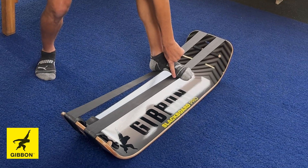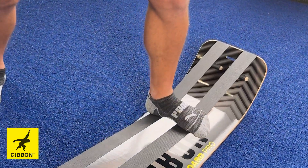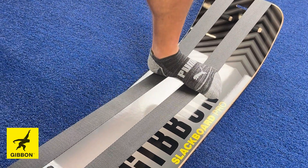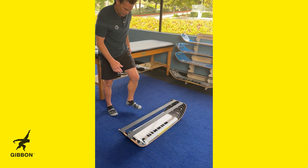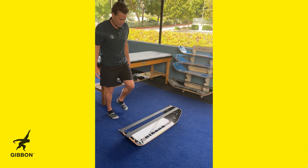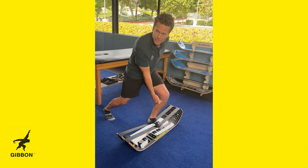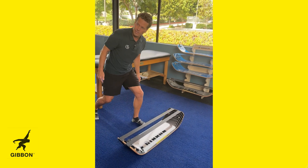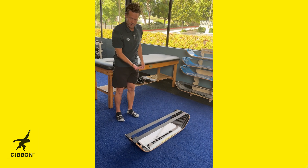What I love initially is I can get the forefoot and the first ray to get stimulation, which is so great. Then to make it more dynamic, I'm now able to step into it and create that load, so I'm actually getting more eccentric load than if I just did it on the ground.